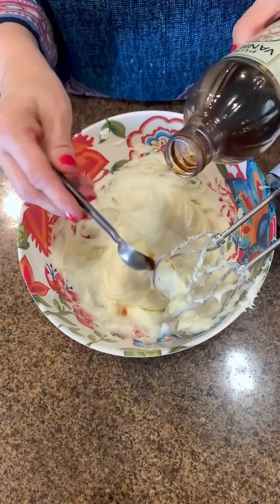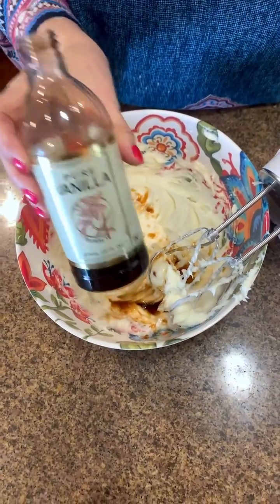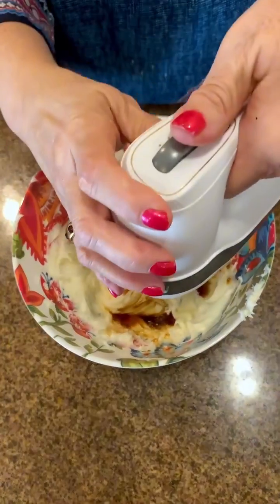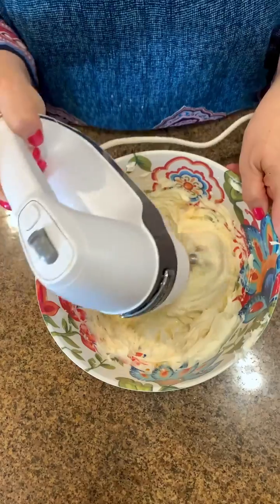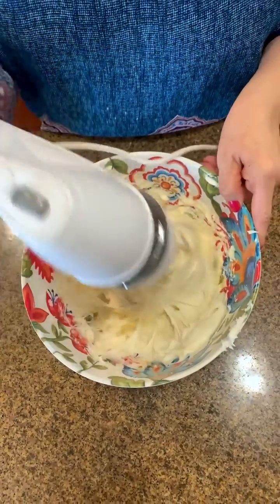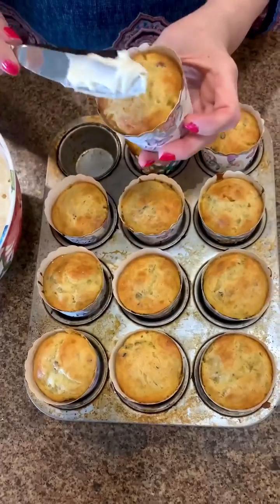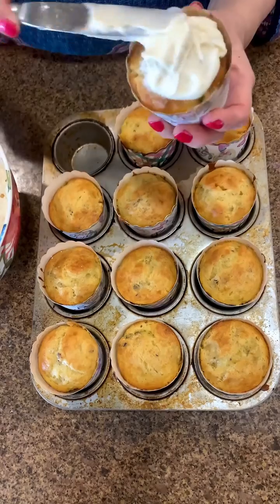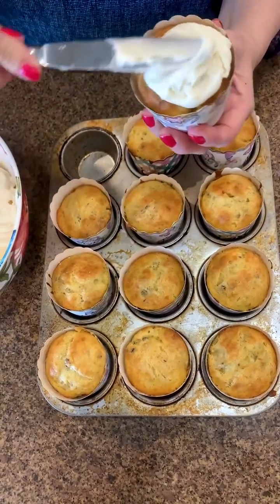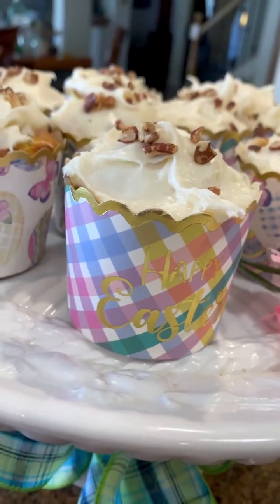I'm going to add two generous teaspoons of vanilla — I'm using a pure extract — and mix that in, get it all blended and incorporated. This frosting is really good on any kind of cake or cupcake. I'm going to take some of the cream cheese frosting and put it on our cooled banana muffins — look at that! It can be rustic, doesn't have to be perfect. Then I'm going to put them on a cute little platter. Let's take a bite — ooh, came right out!